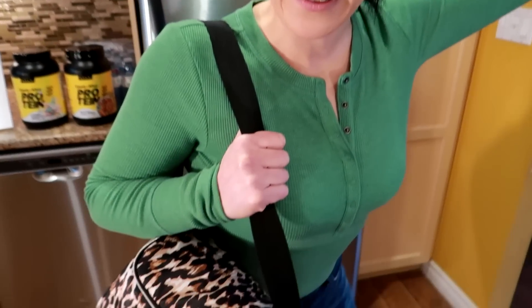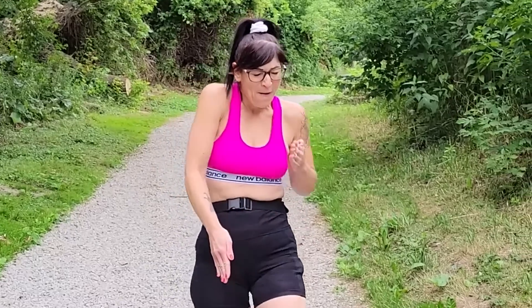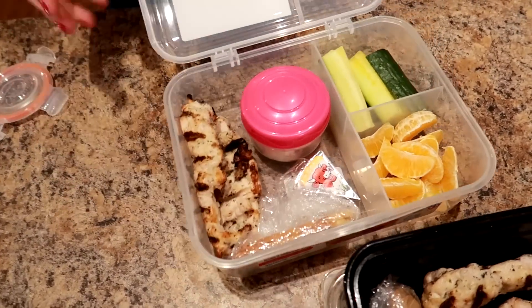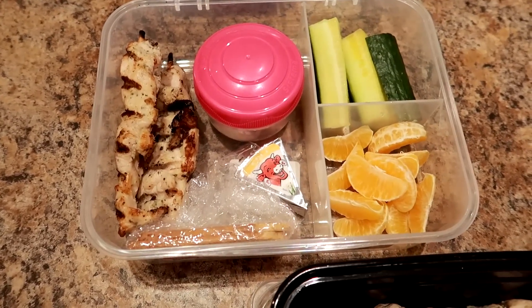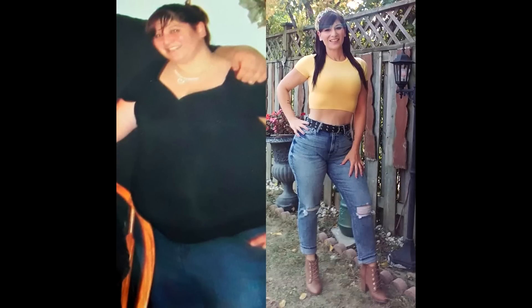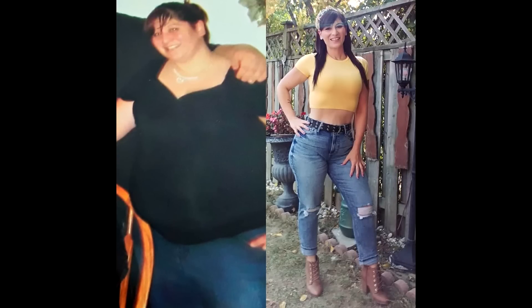In this video I'm going to show you how to make the exact bento box lunch that I'm taking to work this week — the one that helped me go from a size 24 to a size 4.